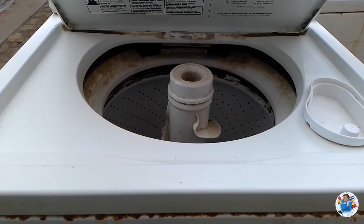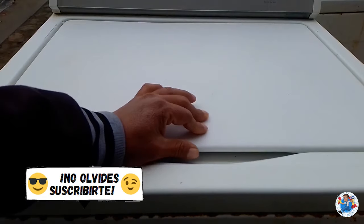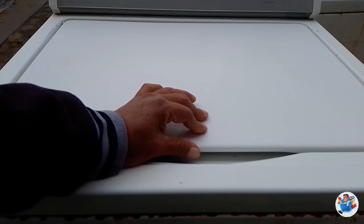Para mayor comodidad y facilidad, lo que vamos a hacer es abrir la máquina y puentearle el interruptor, para poder observar con claridad qué pasa con el exprimido.